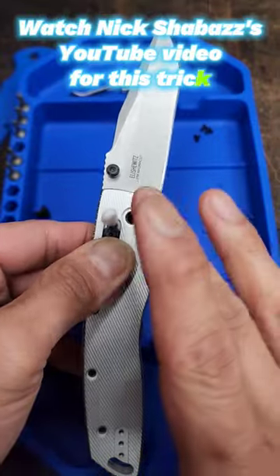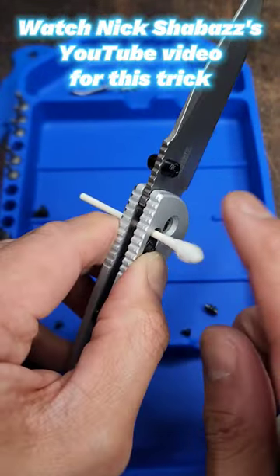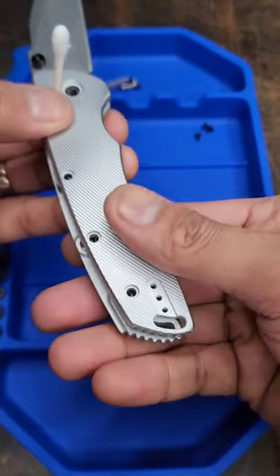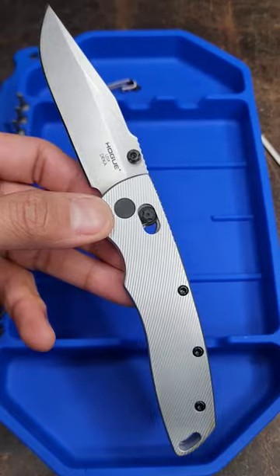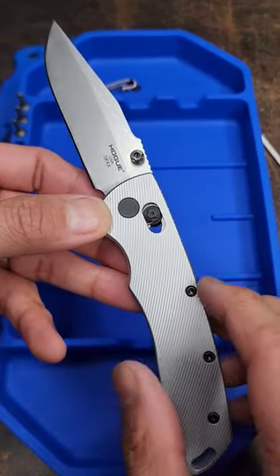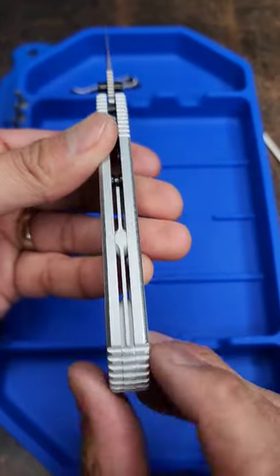I had to do this off-cam because I had to look up how to get this thing on. It is very hard to do without the q-tip trick — watch Nick Shabazz's video. All right, I finally did it. It was really hard without that Nick Shabazz video on the q-tip trick. These scales are from Original Goat, and so is the backspacer.